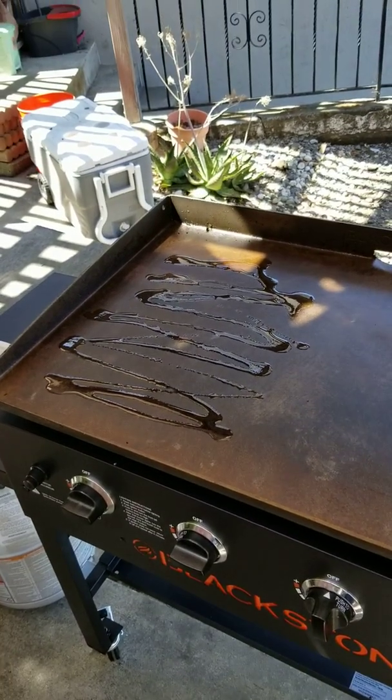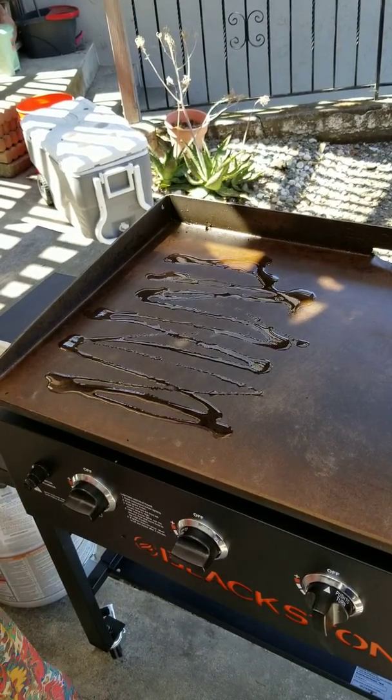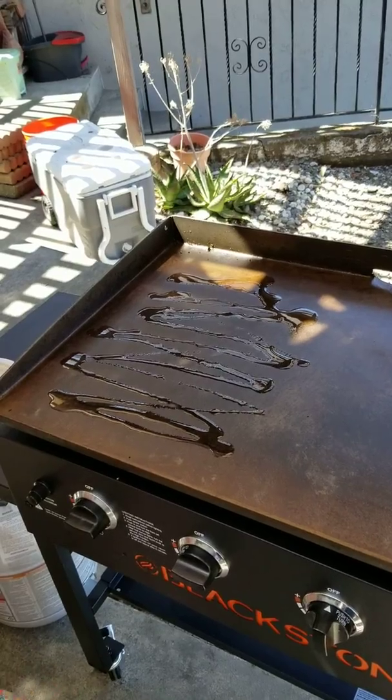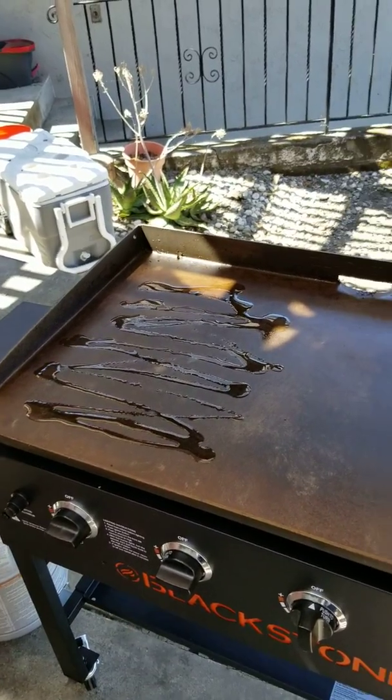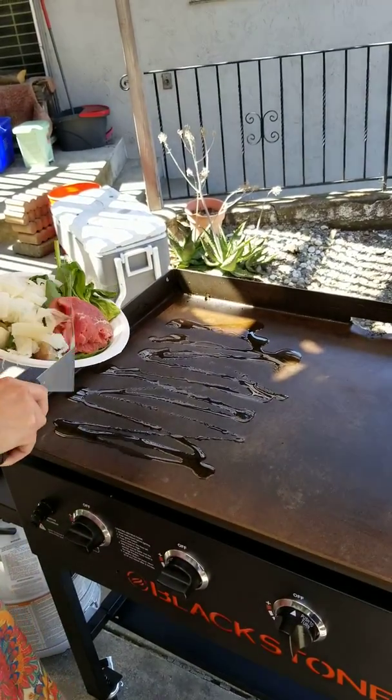Okay you guys, round two. The butter pot that I'm using, olive oil this morning. That's all the stuff I want on it.